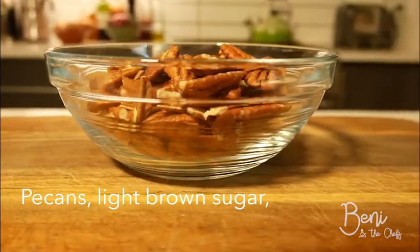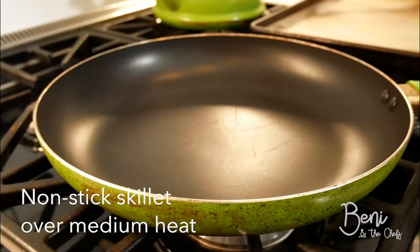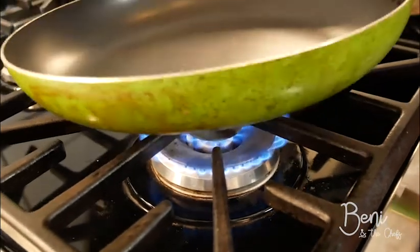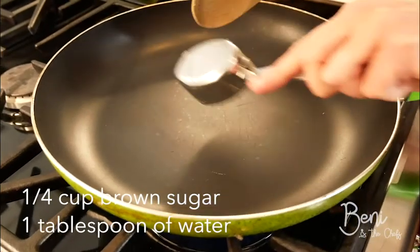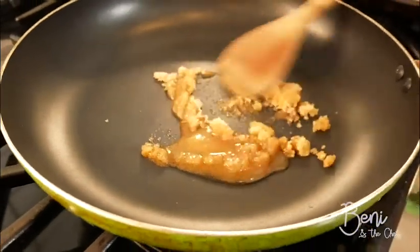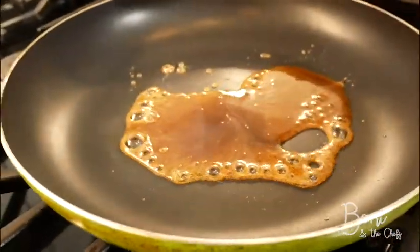The first step is to make the caramelized pecans. The reason why we do it first is because they have to cool before we can put them on the final dish. We're going to start by putting our non-stick skillet over a medium heat. Then we are going to melt our brown sugar and water until it bubbles, stirring it around. Melting the sugar takes about a minute.